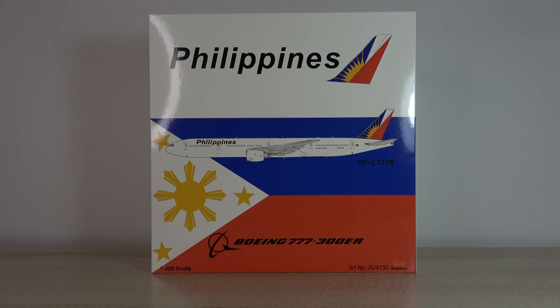Very excited to have another Aviation 400 model — these are absolutely stunning. The mold is fantastic, the detail is always there, never any complaints about Aviation 400 in that aspect. So yeah, let's get right on into it.